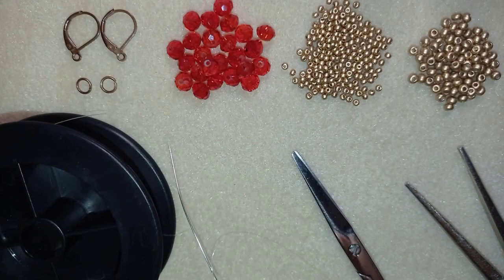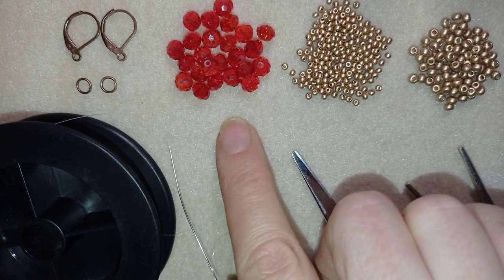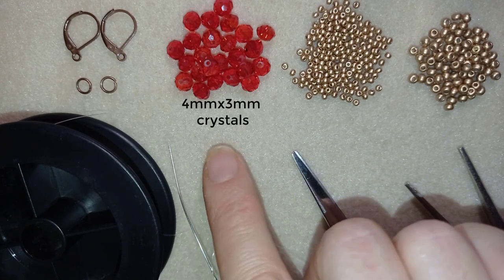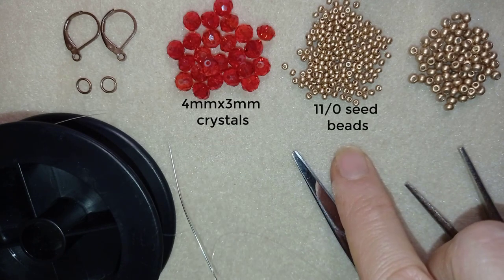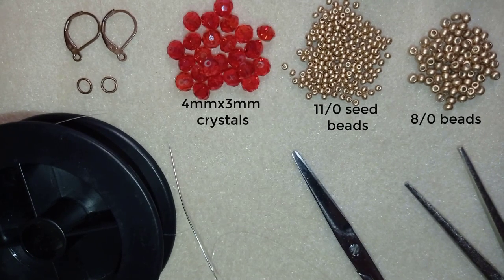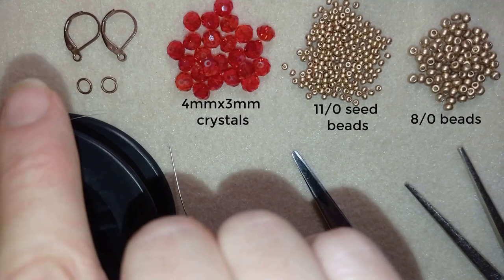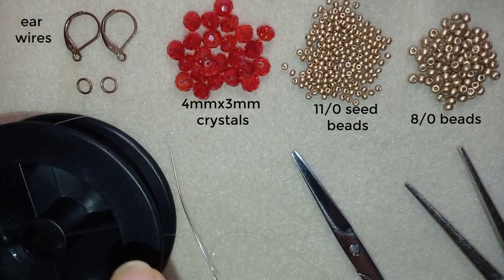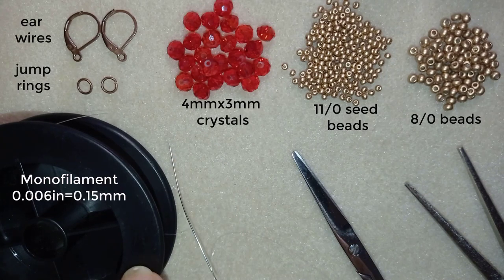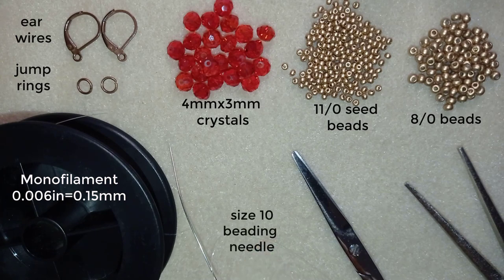For this video I'm using 4 by 3 millimeter crystals — you could use Swarovski, Czech crystals, or another brand. I also use 11-0 seed beads, 8-0 beads in a beautiful golden color, and ear wires — liver back style, but you could use any type you like. I use jump rings, monofilament that is 0.006 inches or 0.15 millimeters, a size 10 beading needle, scissors, and pliers to attach the jump rings and ear wires.